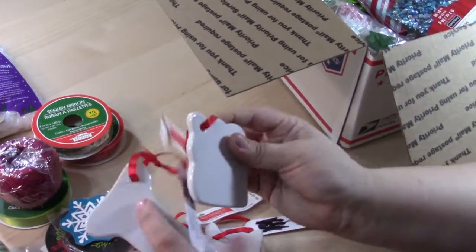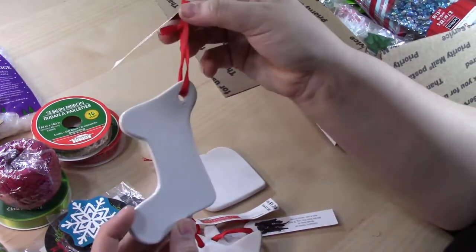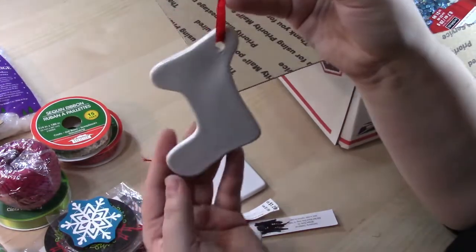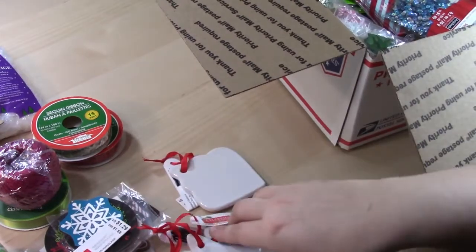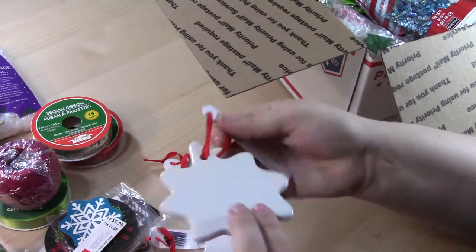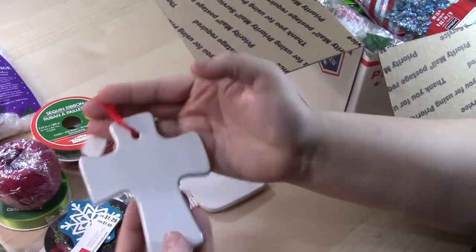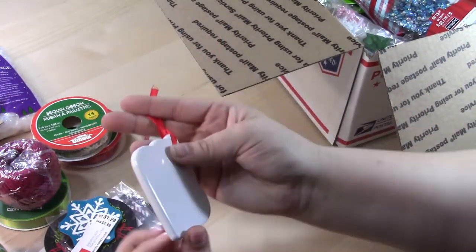Then you're going to get some white ceramic ornaments. You can paint these with alcohol inks or Sharpies to make them really cute. They're pretty decently sized — there's a stocking, a star, an ornament style, a cross, and another ornament style. These would make great gifts.